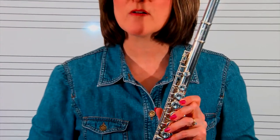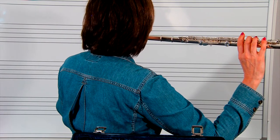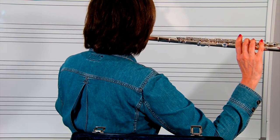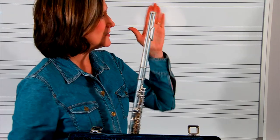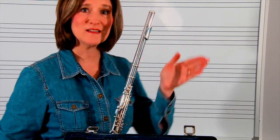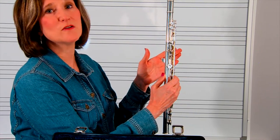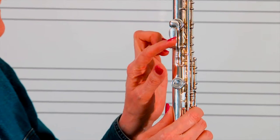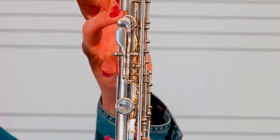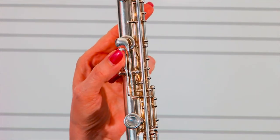Let's talk about how we're going to hold the flute today. The flute is going to turn to the right side of your body. You're going to take your left hand and put it out as if you're going to shake someone's hand. On the back of the flute, we have a place for your thumb. Place your thumb on the back rectangle key. There is a round key, but we will not use that right now — we're going to just use the flat rectangle piece.